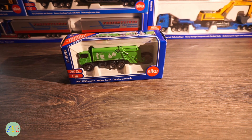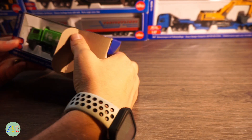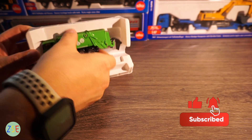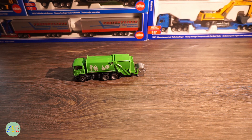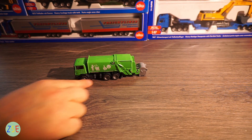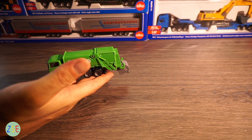First impressions on this vehicle — for what you would normally suspect in this scale, you would normally expect this element to be plastic, but the whole model itself is die cast metal. So as soon as you pick it up, it is of an excellent weight for its scale.